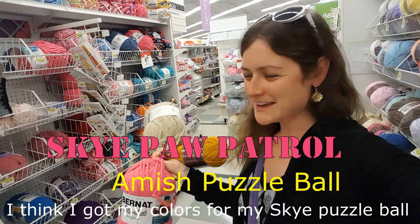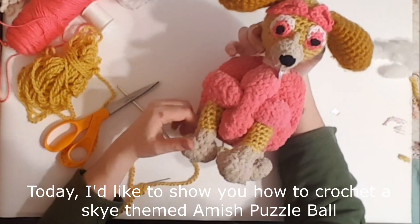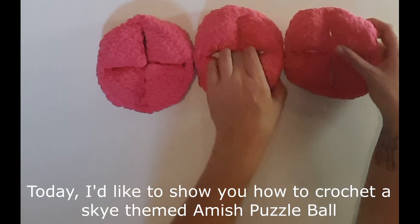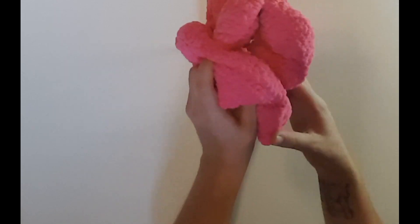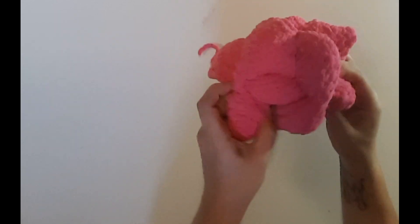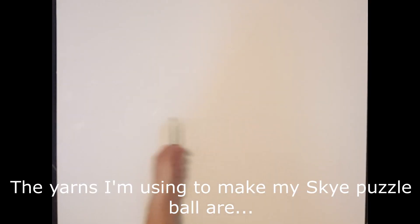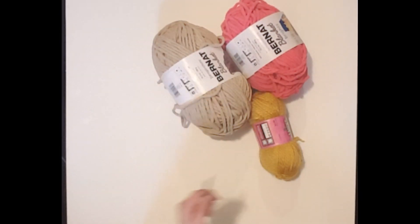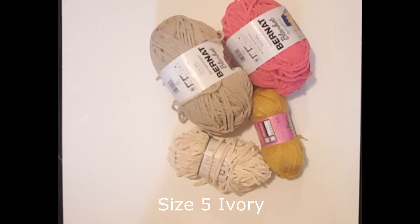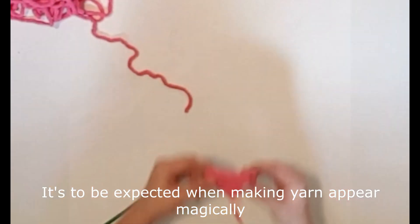I think I got my colors for my sky puzzle ball. Let's get this ball rolling. Today I'd like to show you how to crochet a sky themed Amish puzzle ball and a few tips for learning the art of Omegarumi. This project is divided into eight videos, so if you subscribe it'll be easier to find the other parts when they're posted. The yarns I'm using are size 6 pixie pink, size 6 almond, size 5 honey, size 5 ivory, and size 6 black and white.